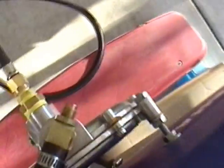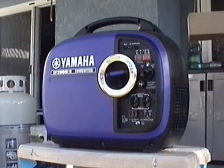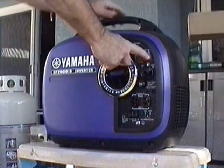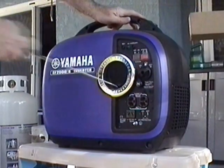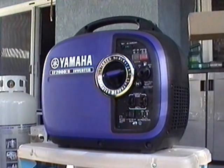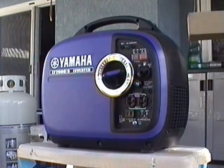To start it up, all you have to do is prime it. There's a little button in the back — just push it and press it for a second. It's kind of hard to get at, and it works like a choke. And here it is being run off propane.